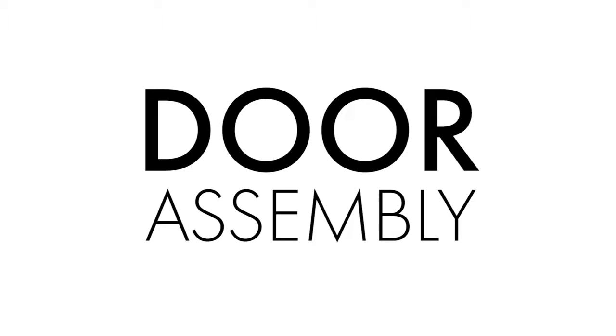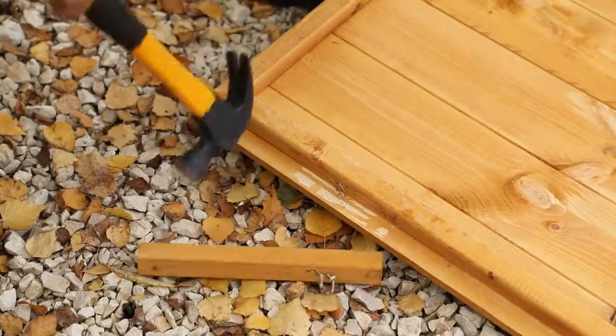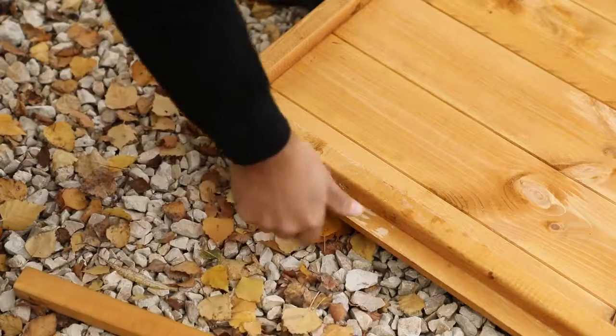Using your instructions, check all parts against the parts list and ensure that all pieces are present and correct before beginning construction. Each wall panel will have two transport blocks attached to the bottom frame which will need to be removed with a hammer.